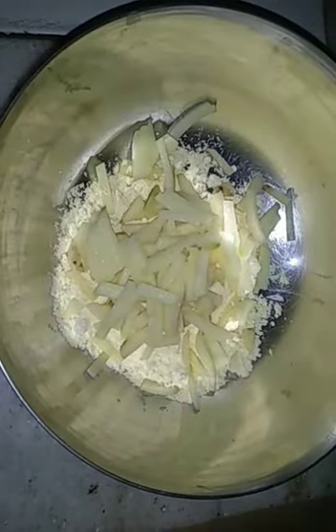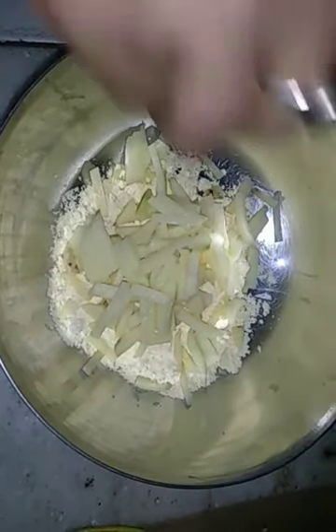Here, I will show you how to make veg aloo pakora within 5 minutes. You can have this pakora with khichri and specially with tea in evening snacks. Take some besan in a bowl and add 2 medium sized potatoes in it.